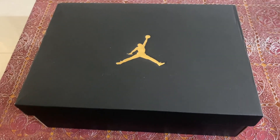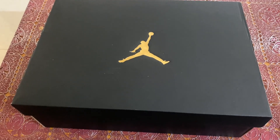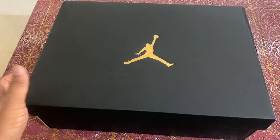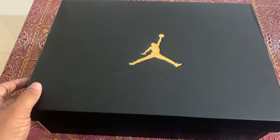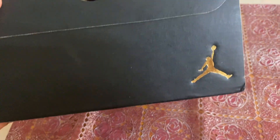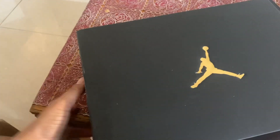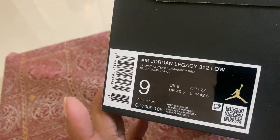Hello everyone, so today we have the Nike Air Jordan Legacy 312 with us and we're going to do the unboxing. As you can see, the package is like premium — it's got the Jordan logo both at the sides and at the front as well, and it's got 23 branding over here.